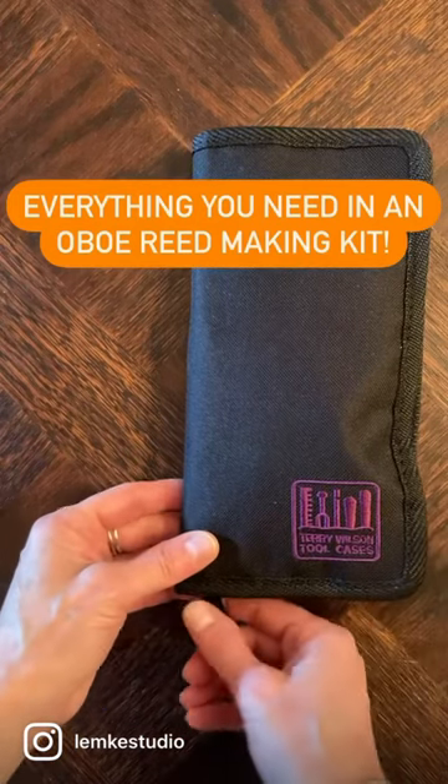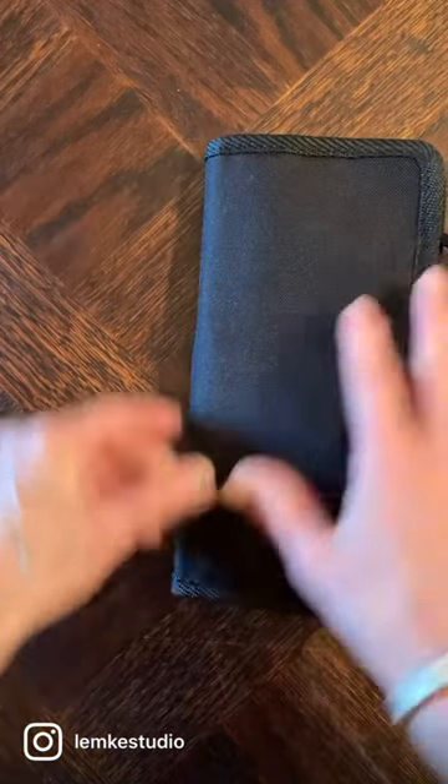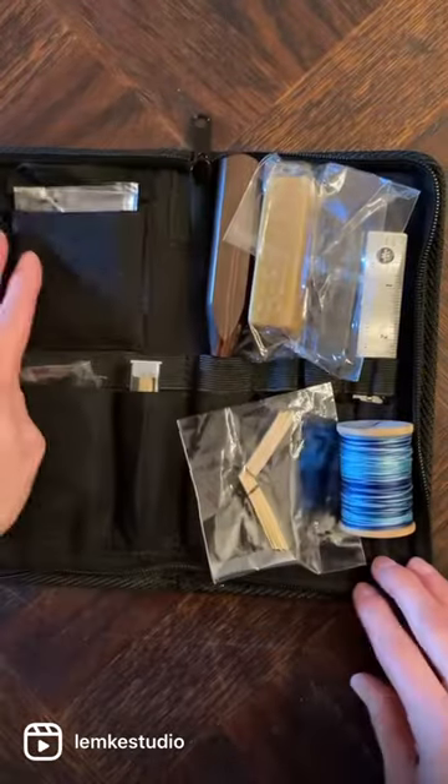The Lumpke Studio reed making kit from Heidi Brand at HB Oboe Reeds has everything you need to get started making reeds.